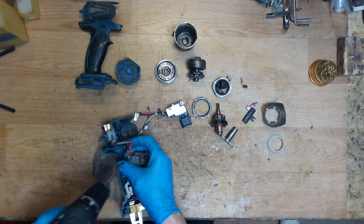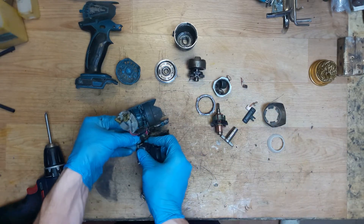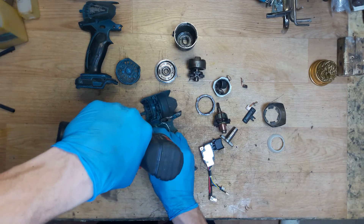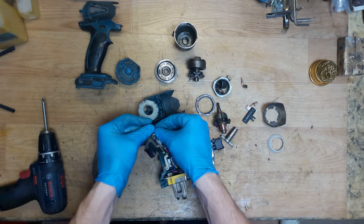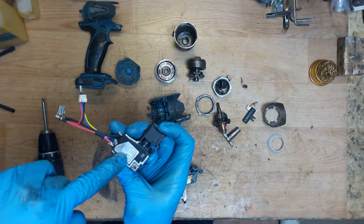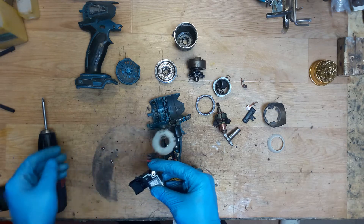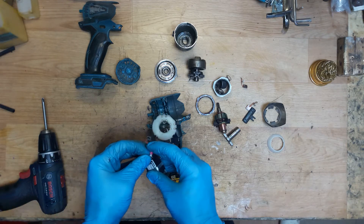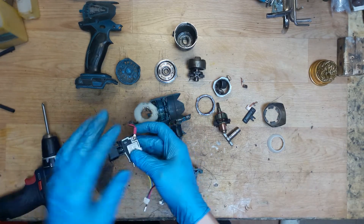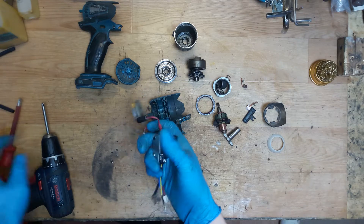I will unscrew the carbon brush holder unit. You can screw it on the switch or not - it makes no difference. The red wire goes to the bottom of the switch - here is the bottom where the part number is. So the red wire goes to the bottom, black to the top. Just don't tighten it too hard with your drill - use hands so you don't break the switch.